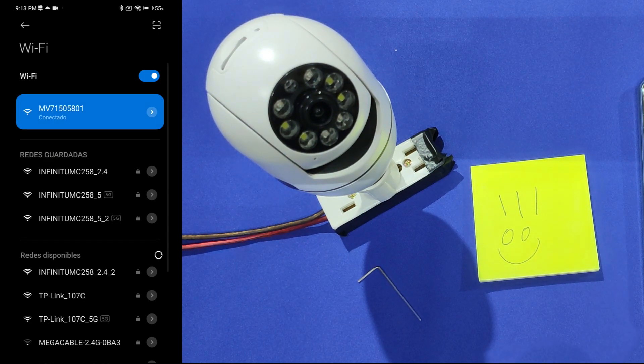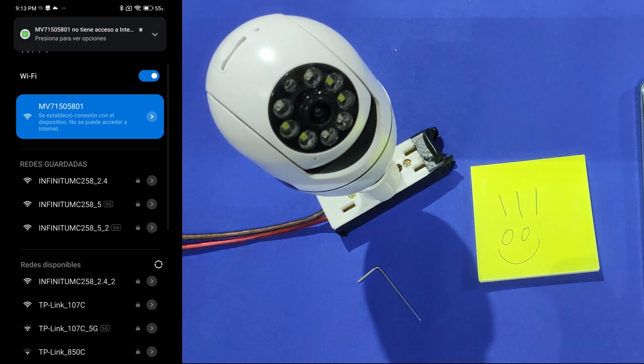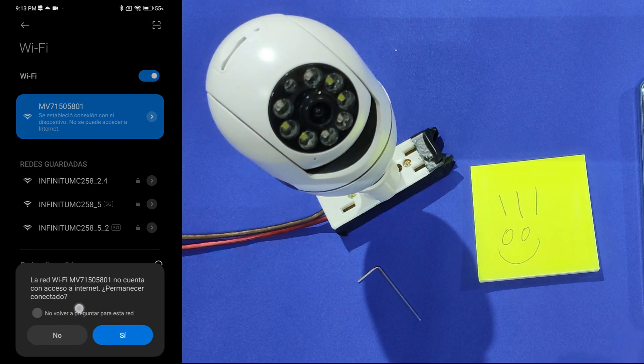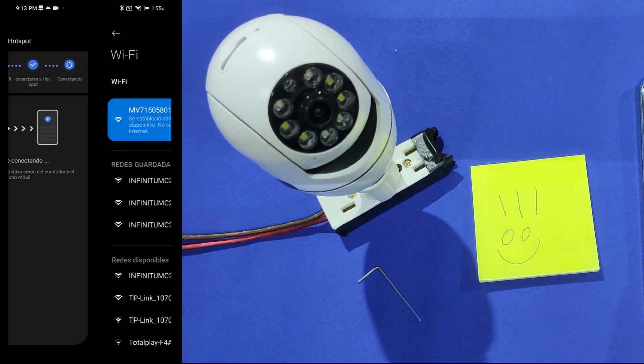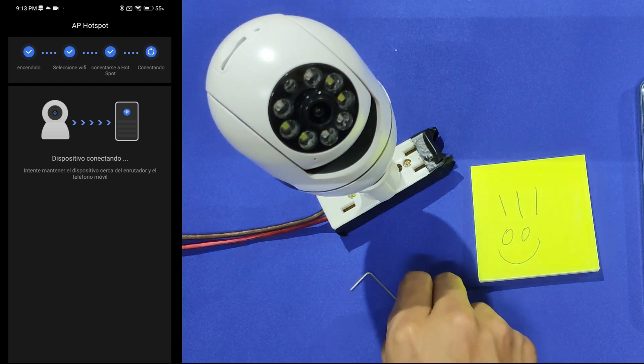The cell phone is going to alert us that the MV Wi-Fi has no access to internet. Once we see the alert, it is important to read it and tap on the option for the cell phone to stay connected to the MV Wi-Fi network. Sometimes the alert says 'do you want to stay connected to Wi-Fi network?' and other times it says 'do you want to disconnect your cell phone?' — so be very careful. After that, we can go back to the V380 app and wait a few moments.